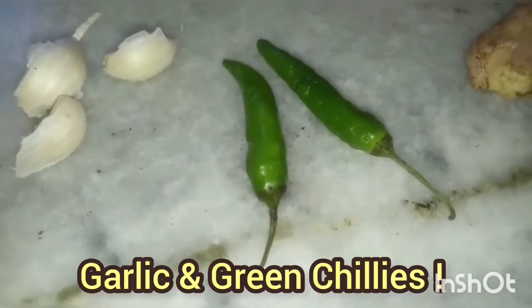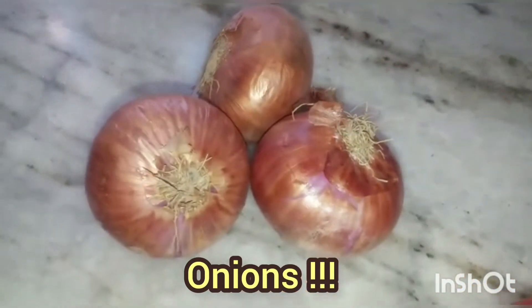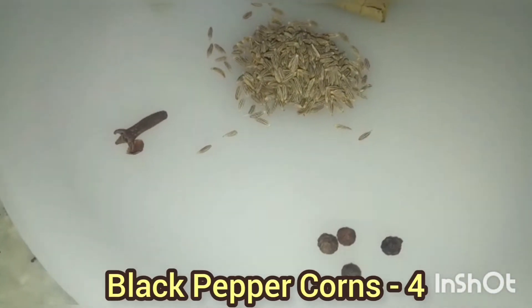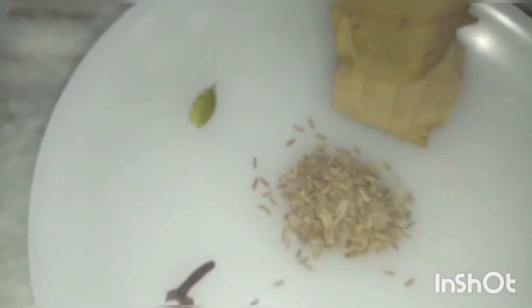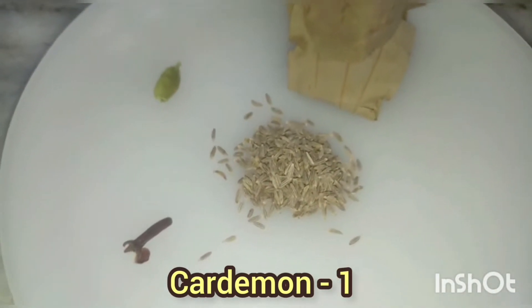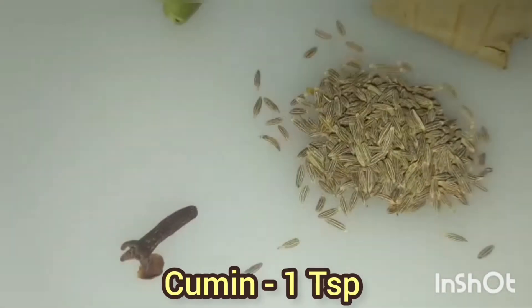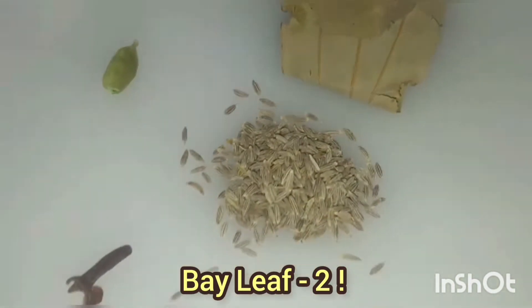For step two, processing of vegetables: we'll take ginger, garlic, chilies, tomatoes, and onions — nothing more is required. For the spices, we'll take 4 black pepper corns, 1 clove, 1 cardamom, 1 teaspoon cumin, and 2 bay leaves. Please don't change these ratios, otherwise the taste will change.